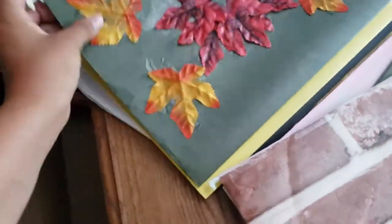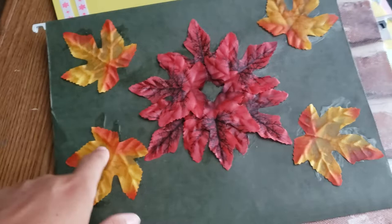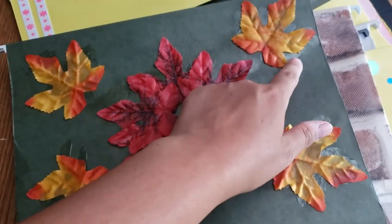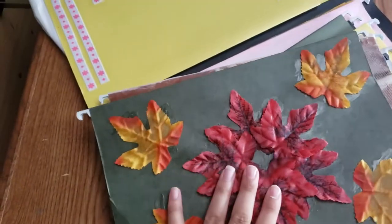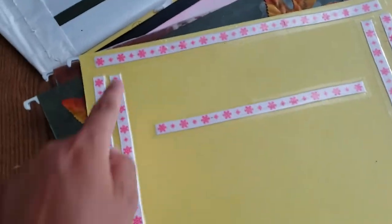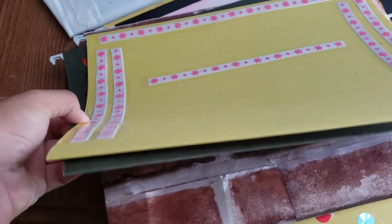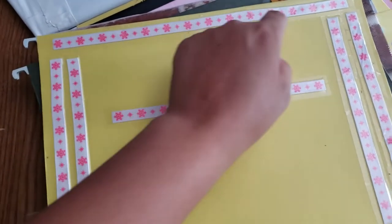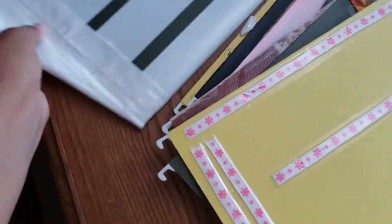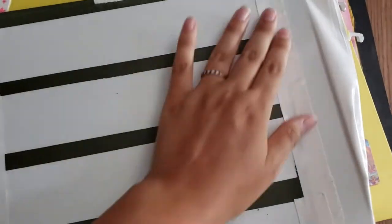I got autumn leaves from Dollar Tree and glued them on with Elmer's glue — it doesn't look perfect but it's an idea. You can also tape or glue ribbon onto the folder. I taped bright pink ribbon on this white one and I really like the contrast. This is actually my favorite idea.